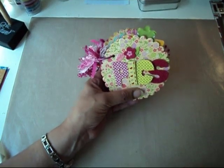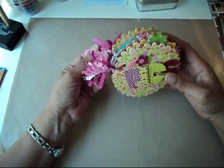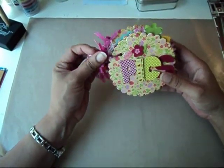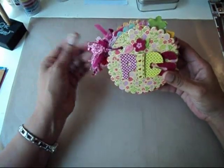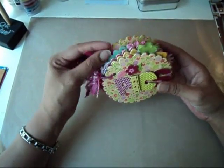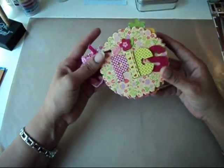Hi everyone, it's Tara. I have another mini to share with you. This mini is one that I made for my two daughters and it's actually one that I'm going to keep, so I'm very excited about that. My last couple minis that I shared were ones that I was giving away to other people, so I'm very excited to be able to keep this one.